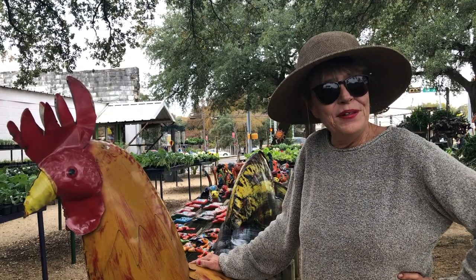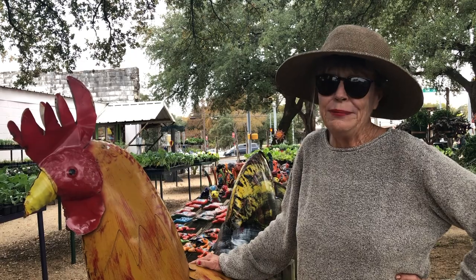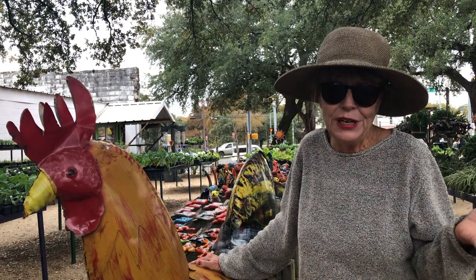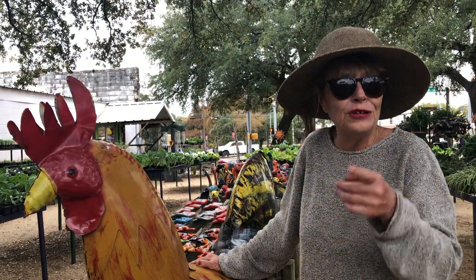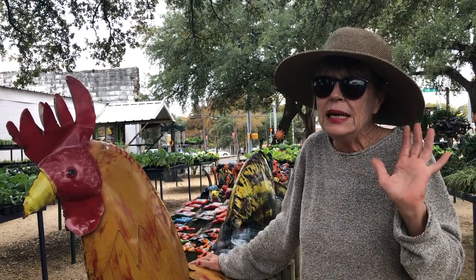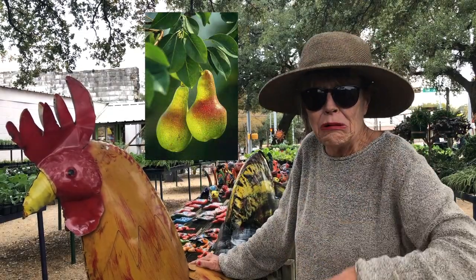Hi y'all, it's Kathleen Mooney with EIEIO's Organic Farm in Wimberley for Tuesday Tips from the Farm. This week I'm going to be talking to y'all about selecting fruit trees, how to plant them, and how to nourish them throughout the year so they can nourish you. Some people are a little scared or hesitant about planting fruit trees, but you know what I say to that? Don't be a chicken and grow a pear.